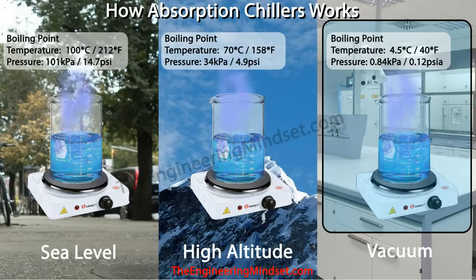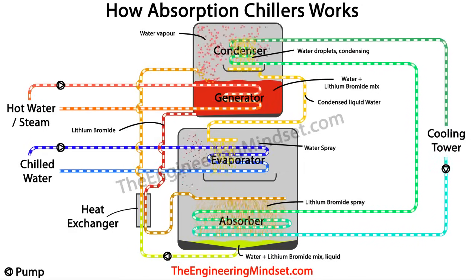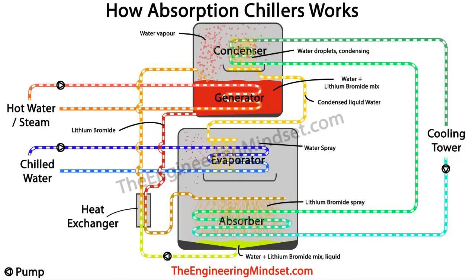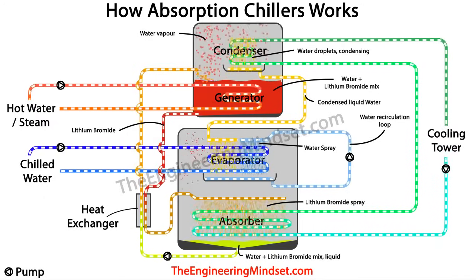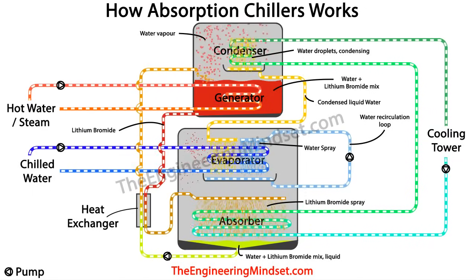As we learned earlier, water boils at lower temperatures under low pressure. The chilled water circuit has now given up all the unwanted heat, and by the time it leaves the chiller it should be around 7 degrees Celsius — approximately 45 degrees Fahrenheit — ready to be pumped around the building again to collect more heat. Any water that missed the tubes and didn't evaporate is recirculated back to the top of the evaporator and sprayed again until all of it evaporates into steam.